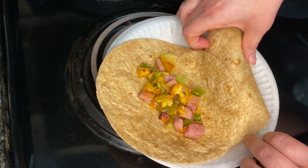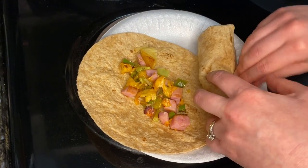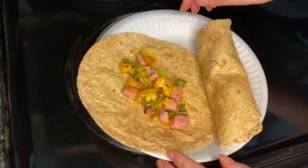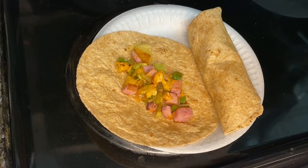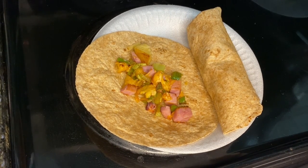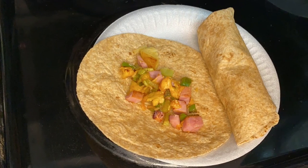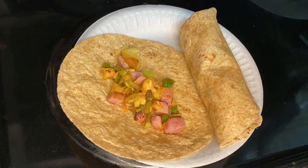You'll probably want your tortillas warm. To warm tortillas, preheat the oven to 350 degrees Fahrenheit, wrap tortillas tightly in foil, and bake about 10 minutes or until warm. Or you can wrap the tortillas in microwave-safe paper towels and microwave on high about 30 seconds or until tortillas are softened. I believe that's what I did.